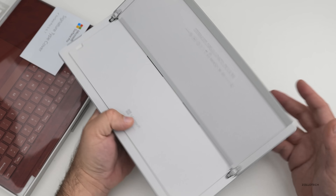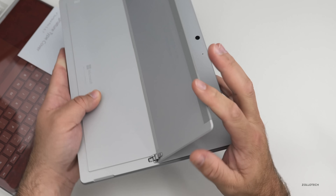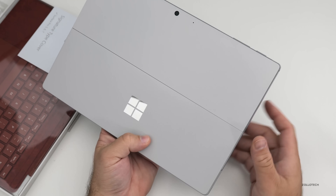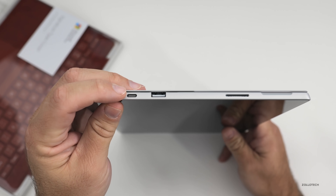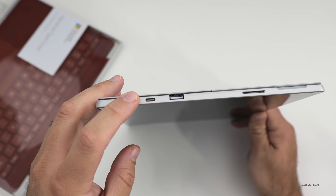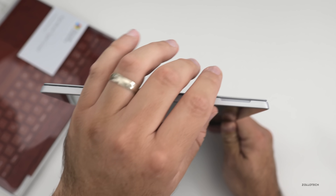You cannot open this up. The kickstand is very durable — it pushes right down and goes a little bit further down this year — but it does bend. It's very durable and doesn't seem to have any issues. One of the new things this year is the new USB-C port. Now this is not a Thunderbolt port, but it does support USB-C, so you can't use an external GPU or anything like that. You also have a USB-A port and your Surface connector so you can charge it or connect it to a dock.